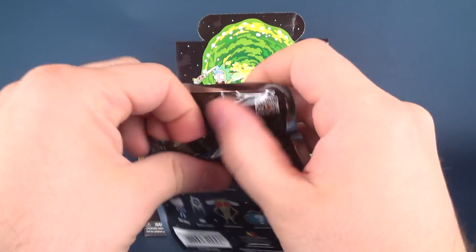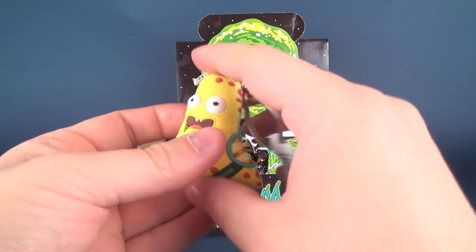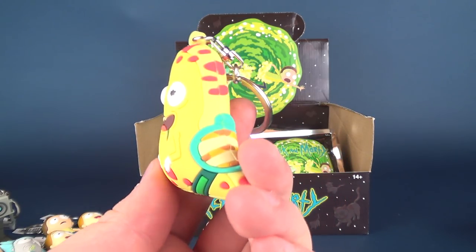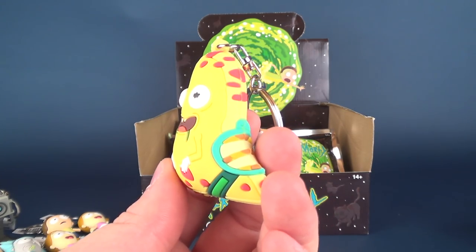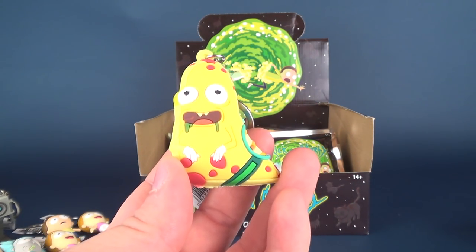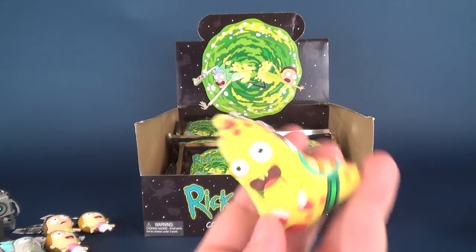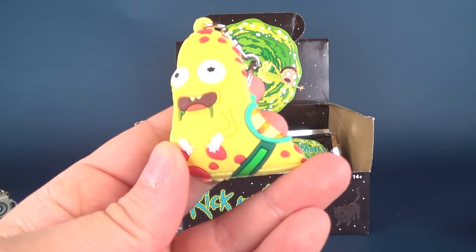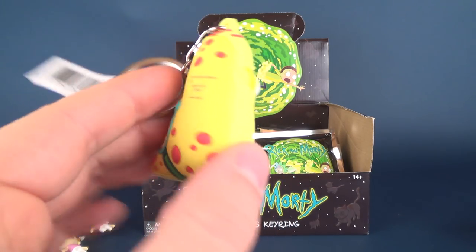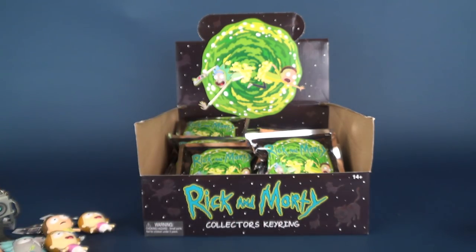The next one we have is the Slug from Slippery Stair — I was going to say Slope. That was actually one of my favorite episodes from the earlier seasons. Something like 'Slug, hop on my back, I'll take you down the stairs.' Kind of looks like a pizza, actually. Looking at this, I have all of a sudden lost an interest in getting myself a pizza — thank you, Slug from Slippery Stair.